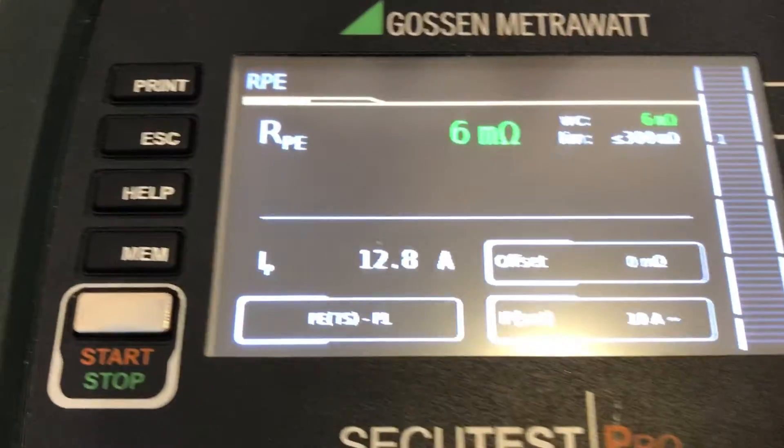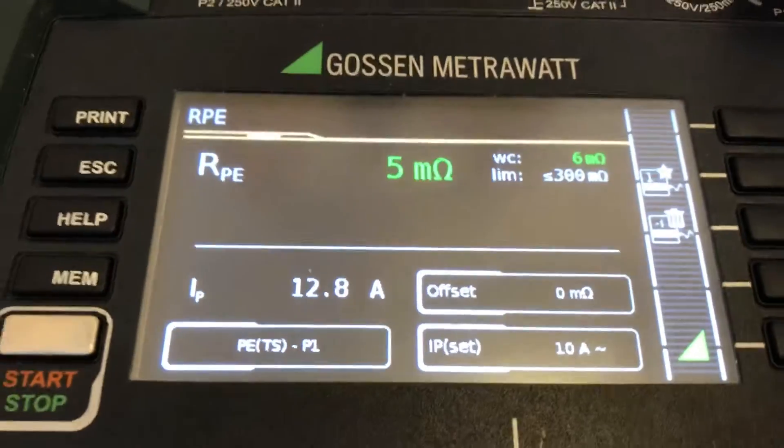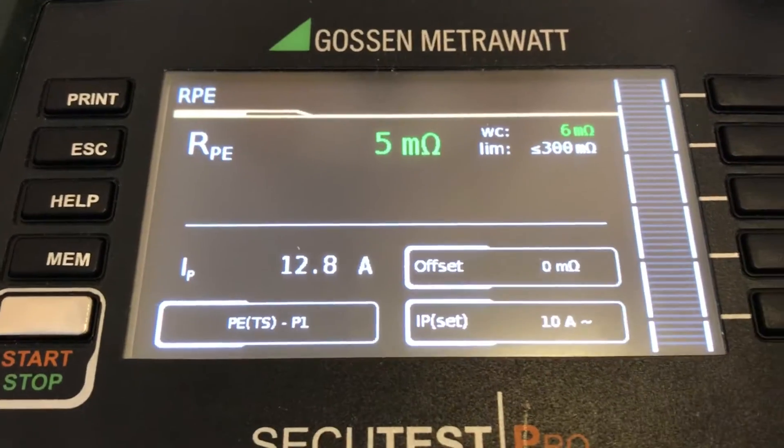So we're going to store this measurement. The good thing is that as long as that bar is running at the top, we have time to move up to the next point. Now we can conduct the next point and press start.